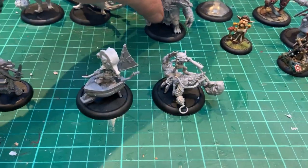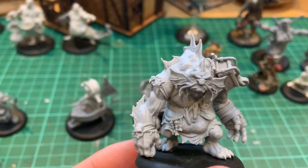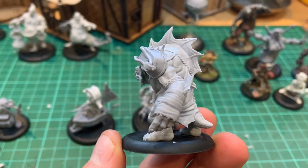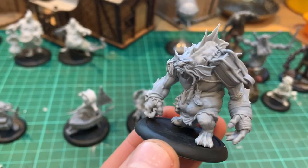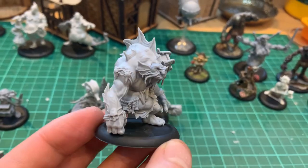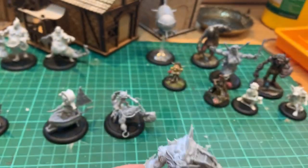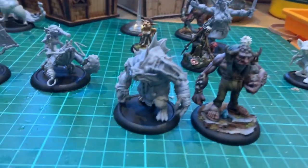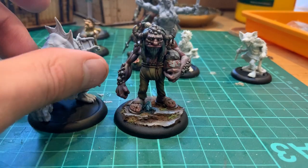Last but not least we've got Bristlenose the Troll. He's a river troll — one of those angry under-the-bridge type trolls. Sticking with the wheelbarrow theme, that's what the pirates carry their treasure around in, so he'll look great with the goblin pirates coming out at the same time. Let's put him next to Boulder — you'll see roughly the scale. A little bit shorter but quite a bit fatter.